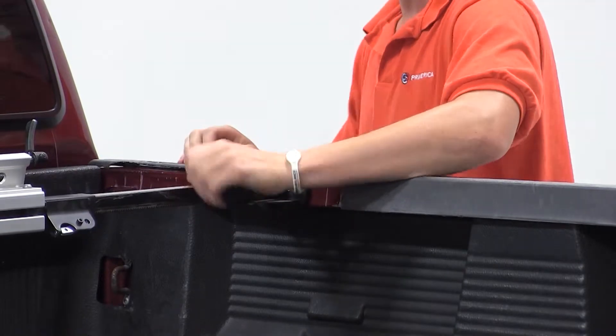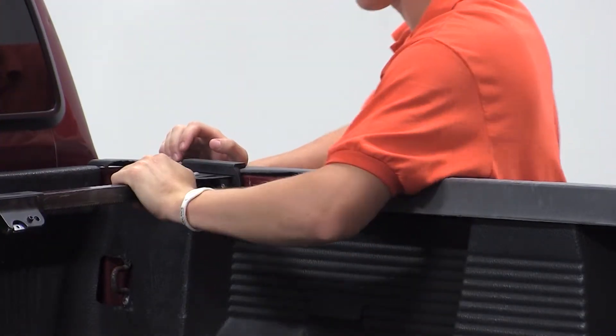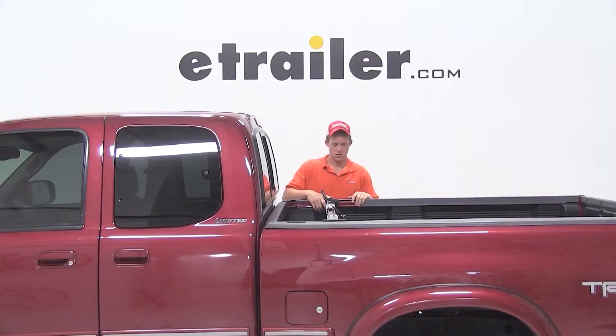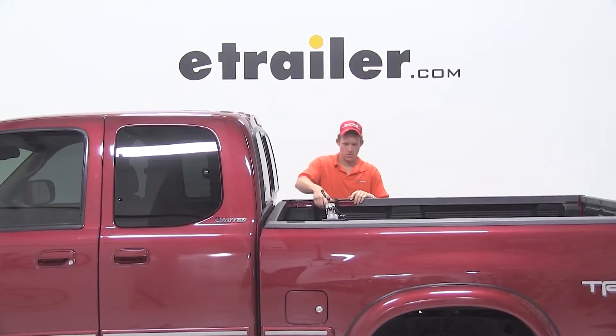We'll then insert one bracket at an angle on the rail of the pickup truck and push it in. This will put pressure on both bed rails and create a strong hold for the bike rack.